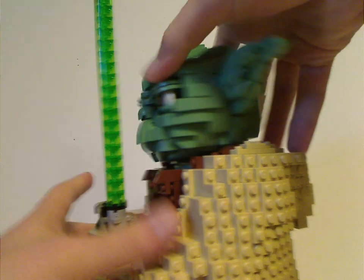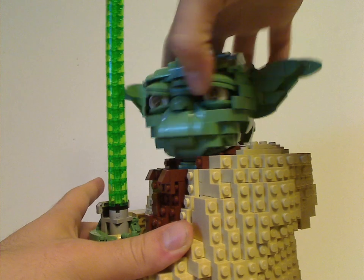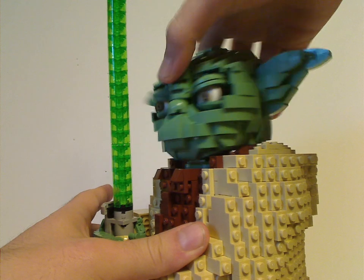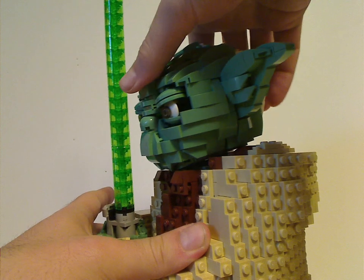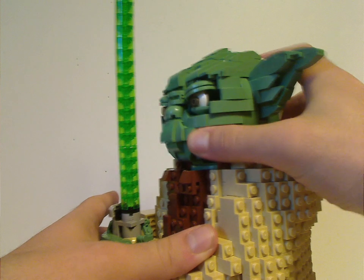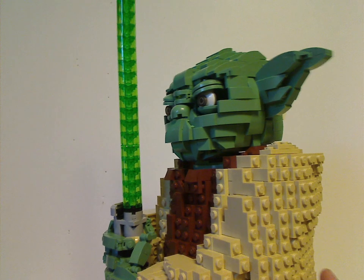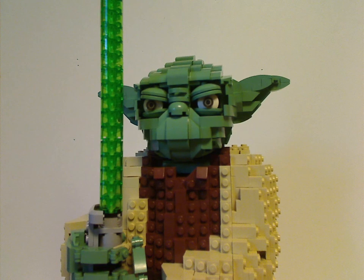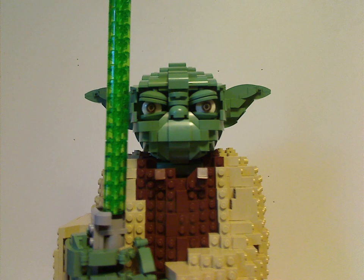The head has some range of movement, sort of like the 2002 Yoda, but it can lean forward — not backwards at all. It's also quite hollow inside, just like the 2002 Yoda again. And there's not much else to say about it.